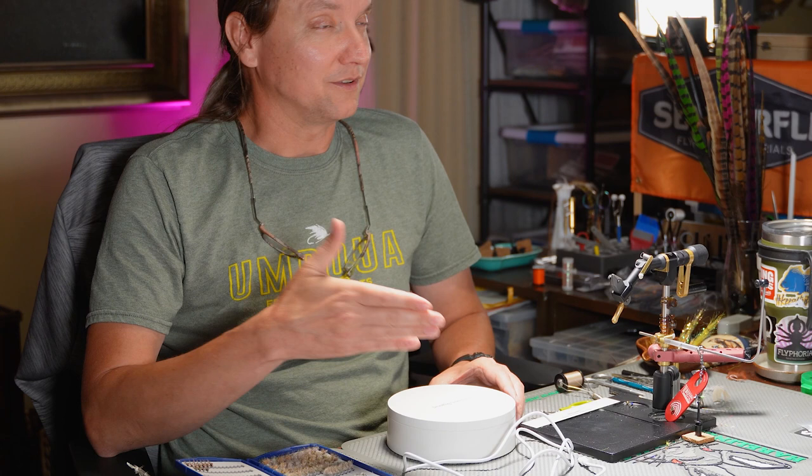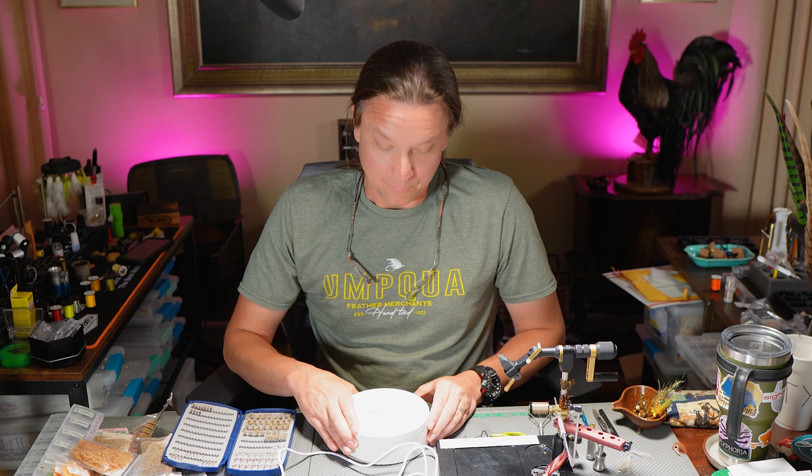Right now Small Rig is running a special where they're 50% off, so you can get this light for $29.95. Katie's going to put a link in the description, but you can also find it on Amazon or the Small Rig site. We've spent hundreds of dollars on lights to travel with, and this is the one we've landed on.